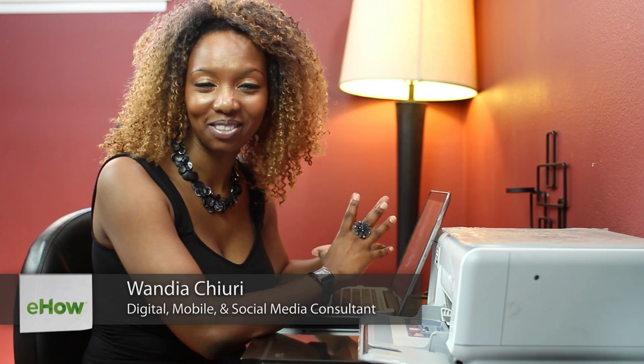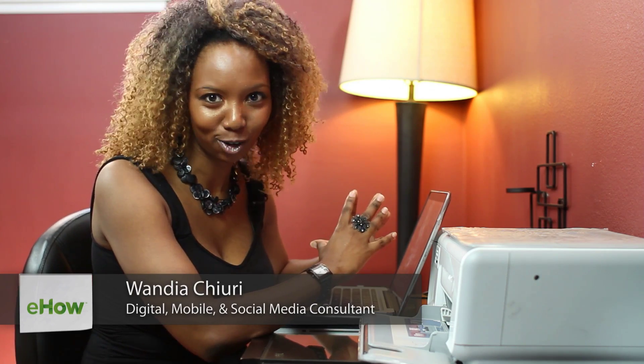Hi, my name is Wandia. I'm a social media enterprise architect. I love to geek out at all things digital — that's social media marketing, mobile media, the whole nine. You can find out more about me at www.wandia.info.